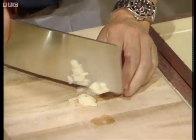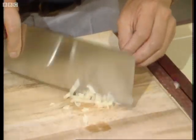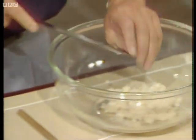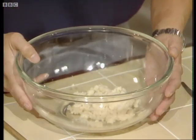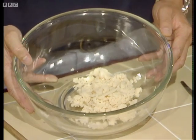Here I'm using a Chinese cleaver, but you can use a knife if you wish. Chop it fine and add it to four ounces of very finely chopped water chestnut.